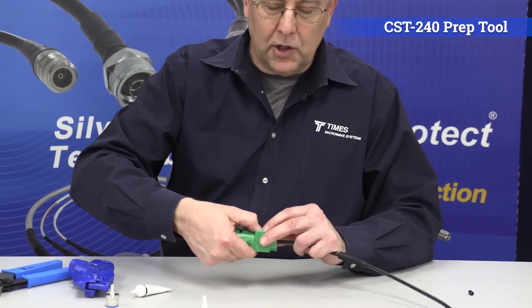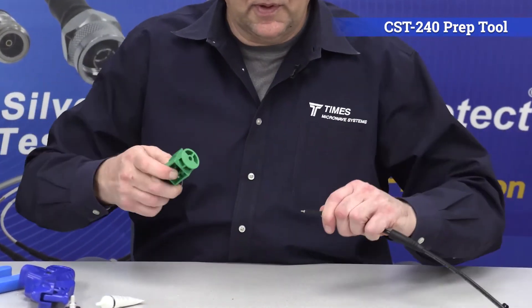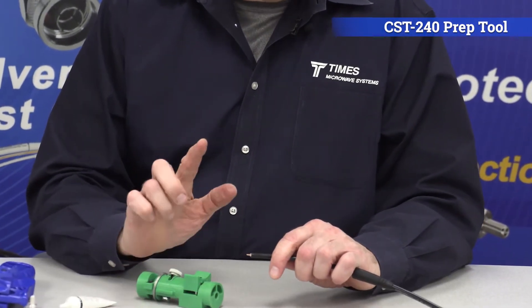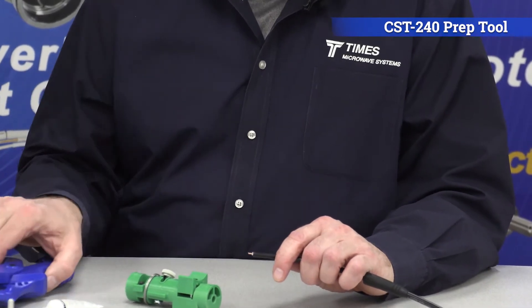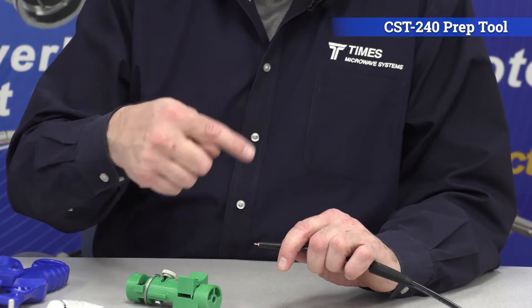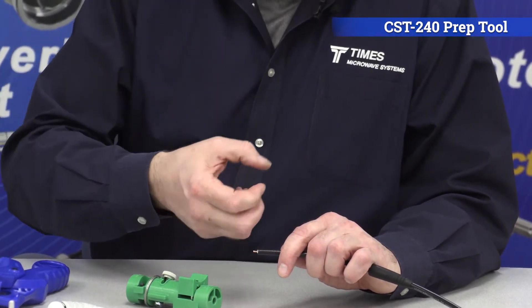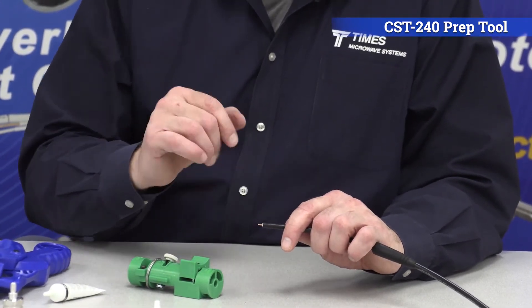Once it bottoms out, make an extra revolution or two. Keep it depressed and pull it — it takes that whole pellet right off the center connector. The beauty is, if you use a tool such as this to cut it, that center connector remains nice and straight with no burrs. Because all you did was scribe the center connector — you didn't cut it, you didn't burr it.